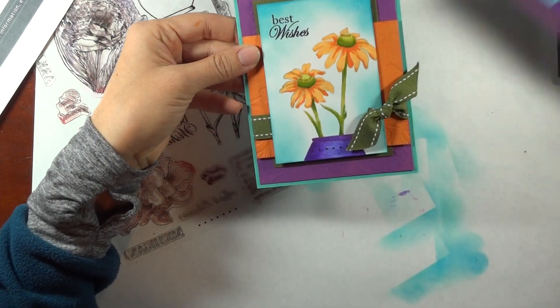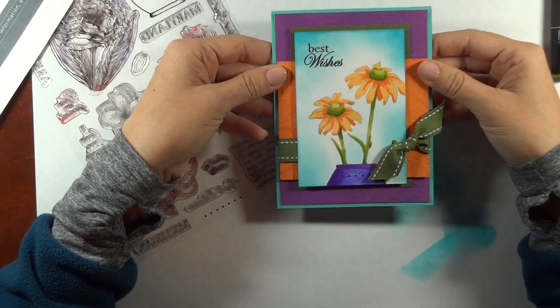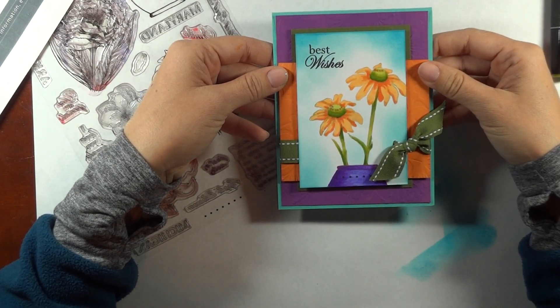Please visit my blog, Hands, Head and Heart, for more inspiration and ideas. And follow us on Stamp TV. Thank you for watching today.